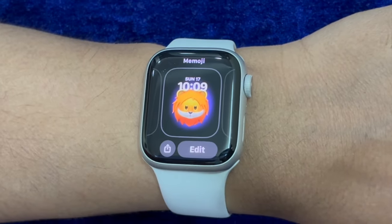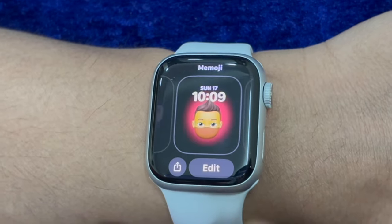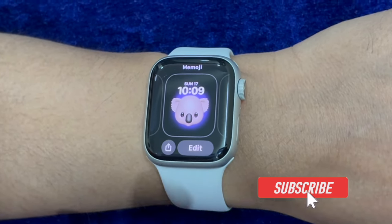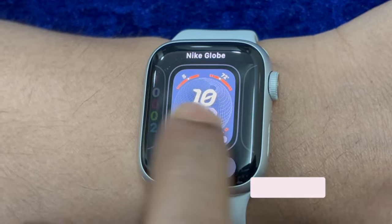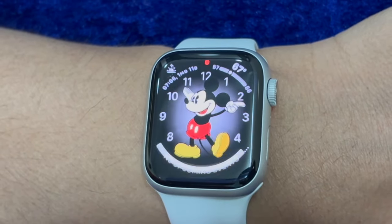If you hate to enter the passcode of your Apple Watch time and time again to unlock the smartwatch and wish to have a more convenient way to get through the unlocking process, this feature is for you. Apart from being super convenient, it is also exceptionally secure, so you won't have to worry about the security of your Apple Watch either.